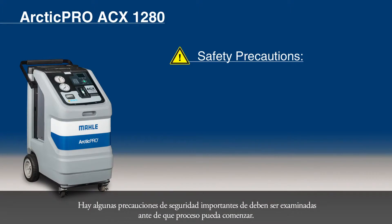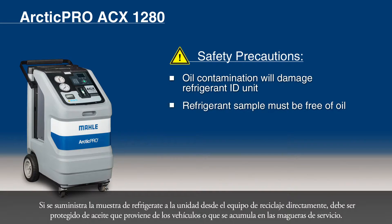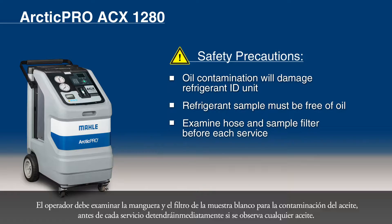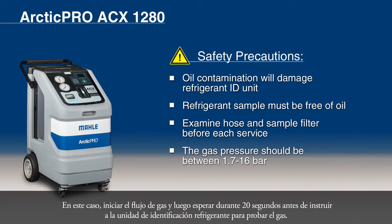There are some important safety precautions that must be examined before the process can begin. Keep in mind that oil contamination will damage the refrigerant identification unit. If the refrigerant sample is supplied to the unit from the recycling equipment directly, it must be protected from oil that comes from the vehicle or that accumulates in service hoses. The operator must examine the hose and white sample filter for oil contamination prior to every service and stop immediately if any oil is observed. The gas pressure should be between 1.7 and 16 bar. Accurate gas analysis can be achieved with less than 1.7 bar, but additional time must be provided.